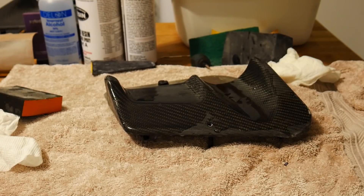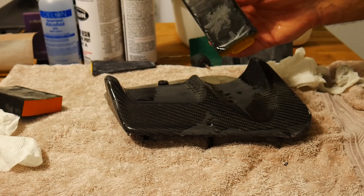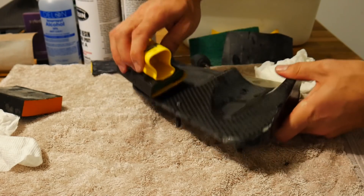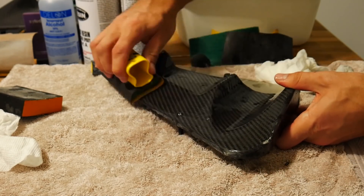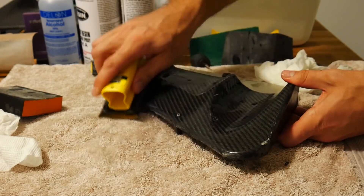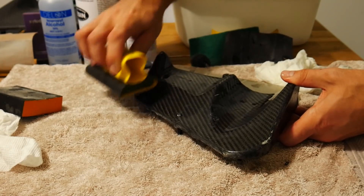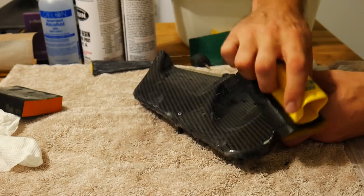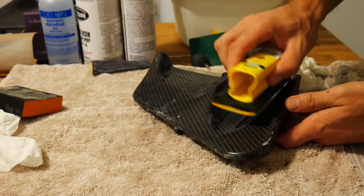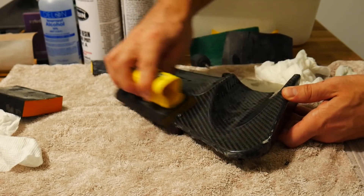Once satisfied with the 400 grit wet sanding, load up 800 grit sandpaper and do the same process — soak it in water, wet your part, and use your sanding block. At this point you'll notice you're beginning to restore that shine and gloss back into the part. Continue removing the deeper scratches, and as you move up in grit you'll notice higher shine and higher polish.